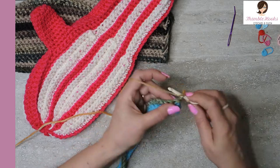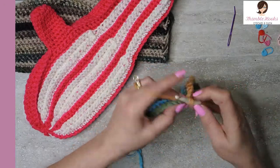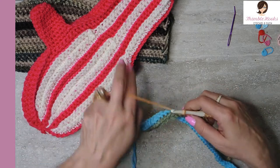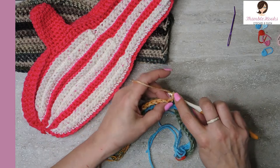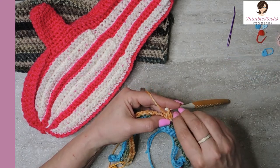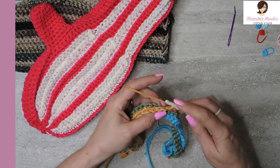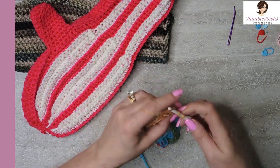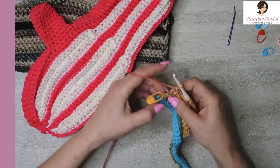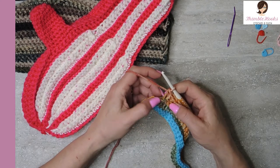There's our first one - the rest are going to be back loop only up to 25. There's 24 and number 25. That was row three. I want to do the same thing - turn our work with no chain, go into this stitch under both loops, single crochet, and mark this stitch so it doesn't disappear. Now we want to go down 23 - so it's 23 back loops only. There's 22 and 23. I have two loops that are not going to be worked quite yet. Row four was a 23 stitch count, single crochet back loop only.